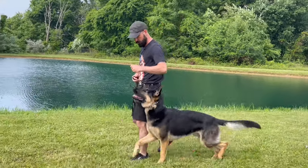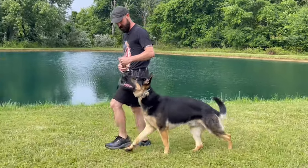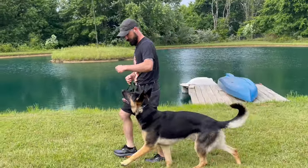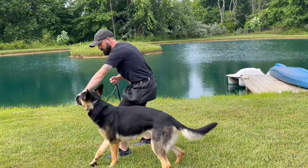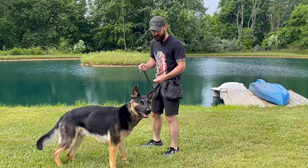Au pied. Food is not directly in his face anymore. He's waiting patiently for it. It's a loose leash. If your dog can't do that, don't you dare move on.